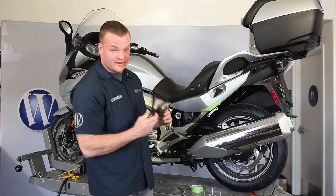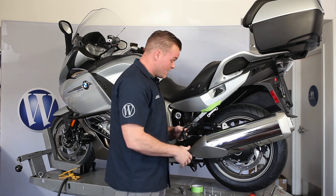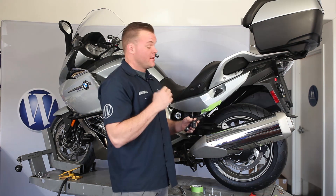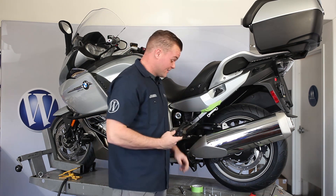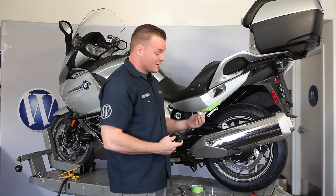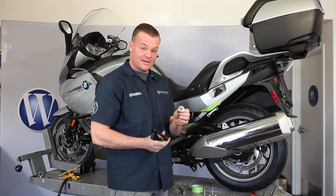All right, so we just removed this exhaust hanging bracket with three 8-millimeter bolts. The two top bolts are going to be replaced with fasteners that come supplied in the kit. The bottom bolt that mounts the canister is going to be reused with the existing washer sleeve.